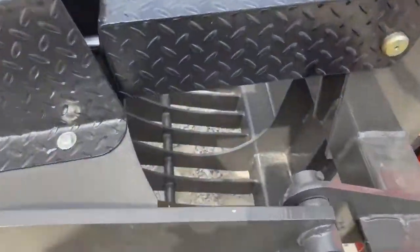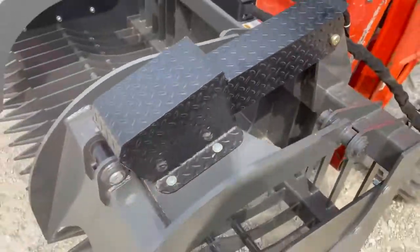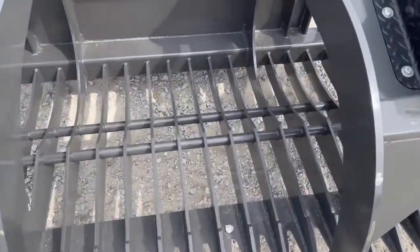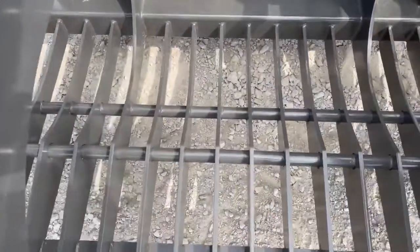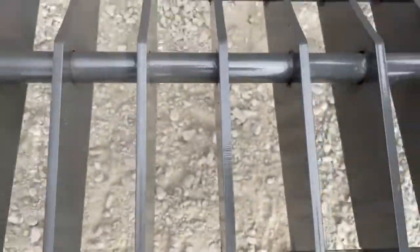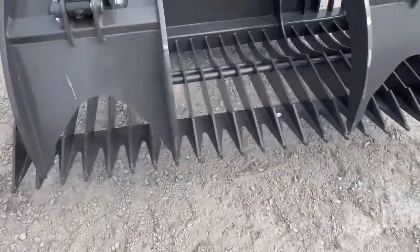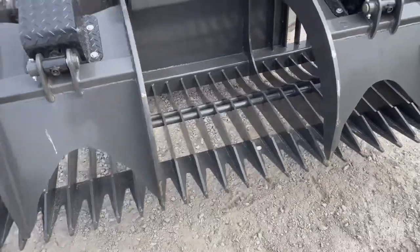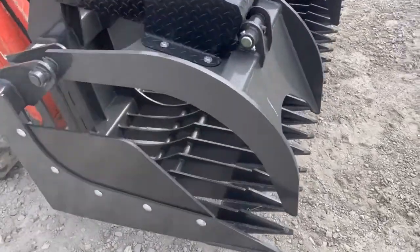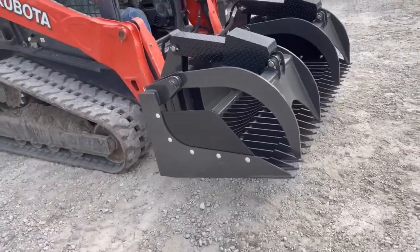Let me show you the thickness of the top tines here — 5/8 grade 50 steel on the top, and then 3/8 steel on the bottom. They are three inches apart on their specific rock grapple, with the gussets in between, so they're very sturdy.